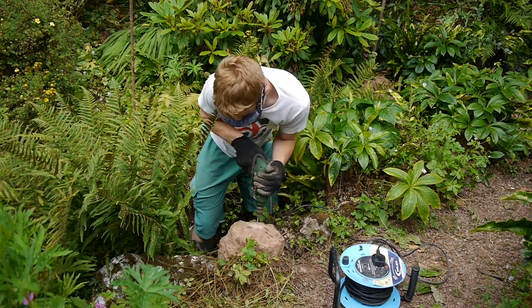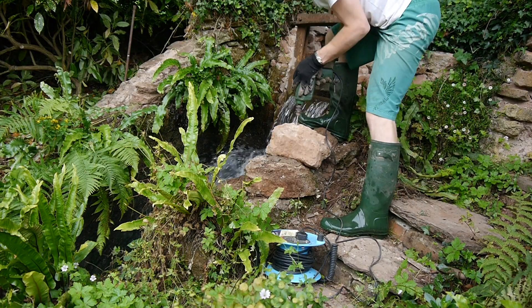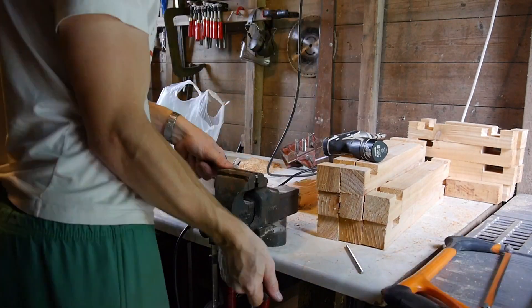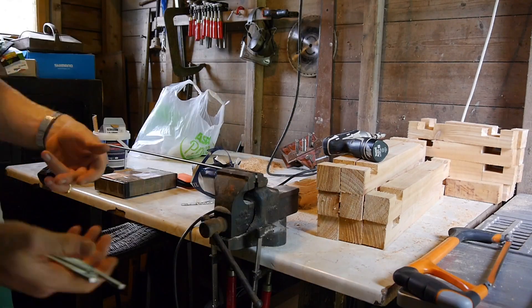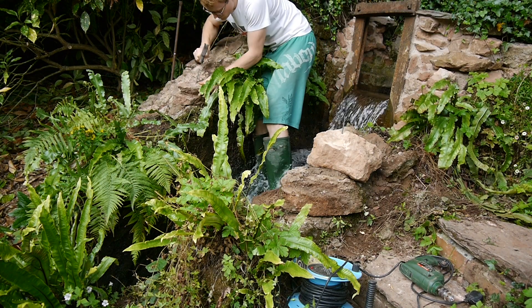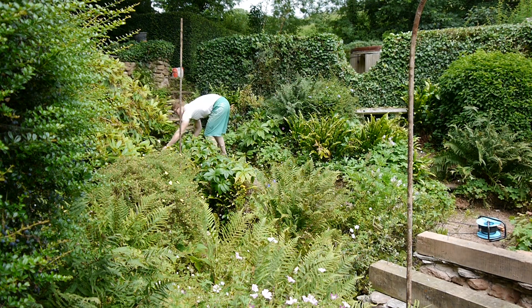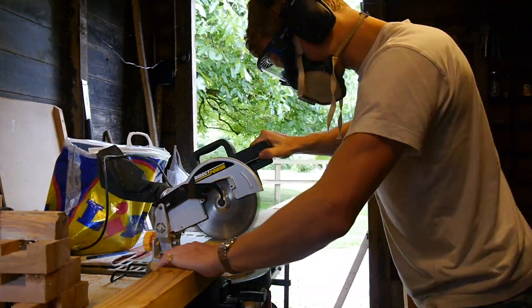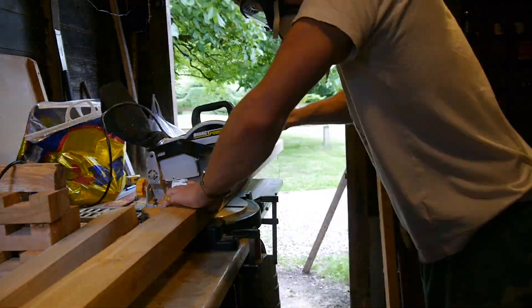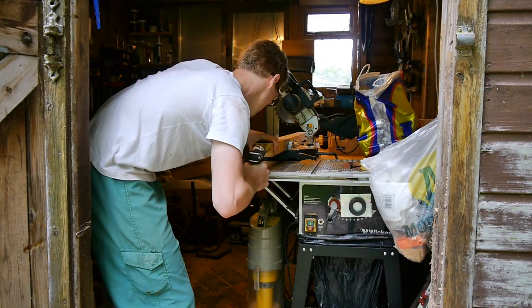Next, I drilled a hole in each of the stones so I could drive in threaded rods to keep the flume uprights in position. After taking a few measurements I cut up 3x2s for the uprights and horizontals of the scaffold that will hold up the channel. Holes are drilled into the ends of the uprights for the threaded rods.